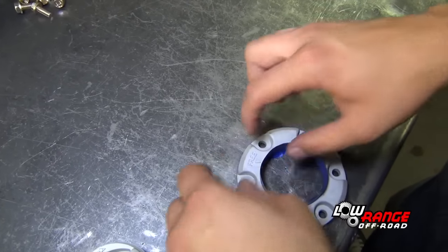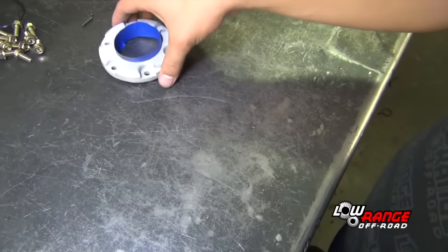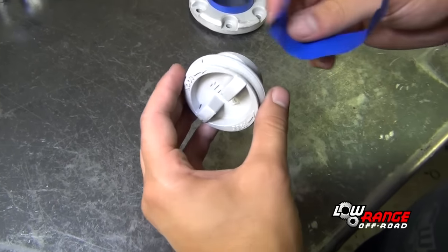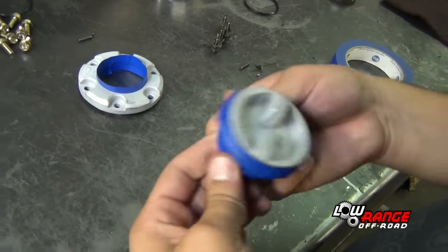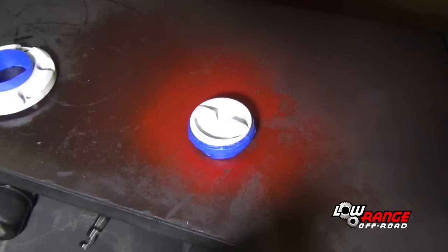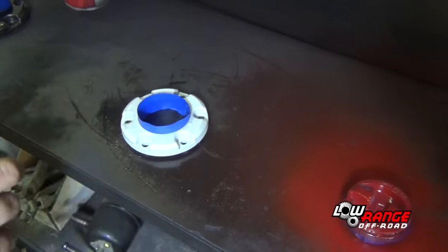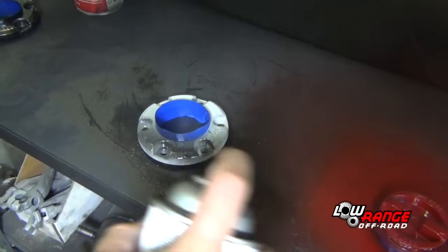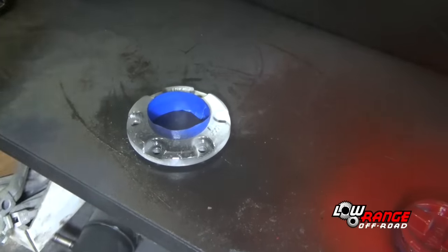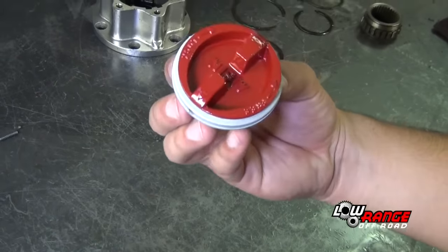Mask off the area of the hub cover that is not to be painted. Do the same thing to the locking hub dial. Apply several coats of a fast drying enamel paint to the hub dial. Do the same thing to the hub cover. Once the paint has dried, remove the masking tape from both parts.